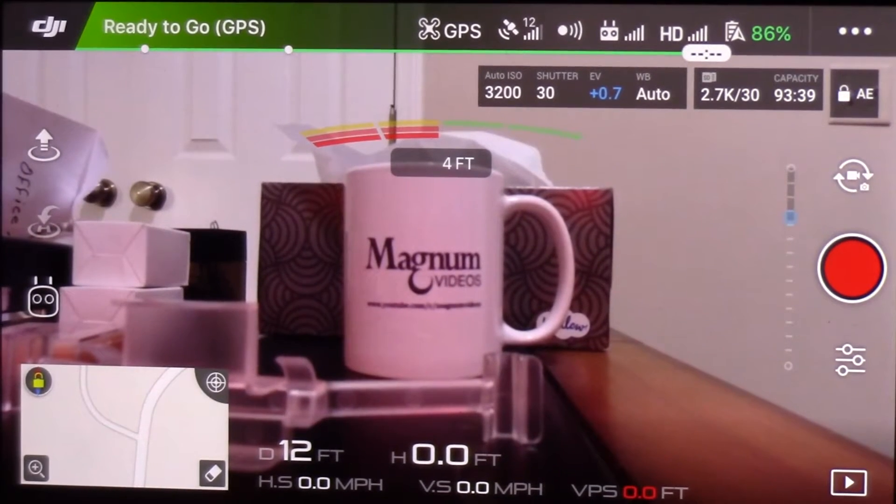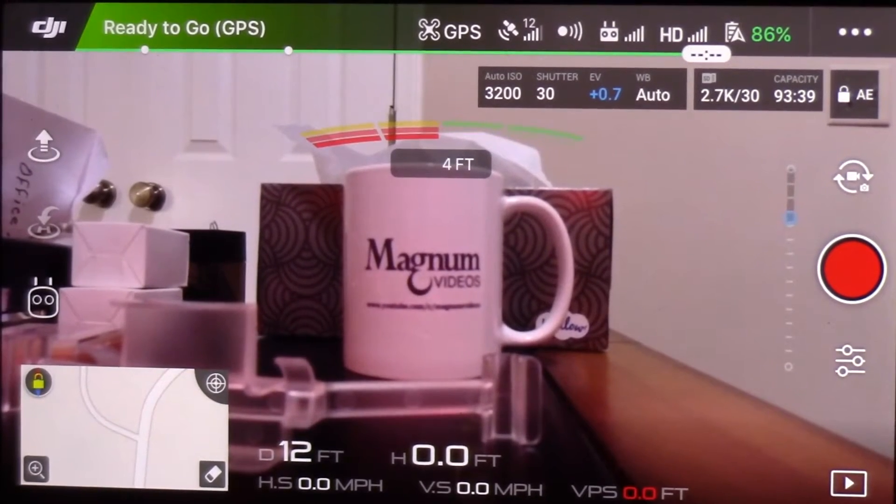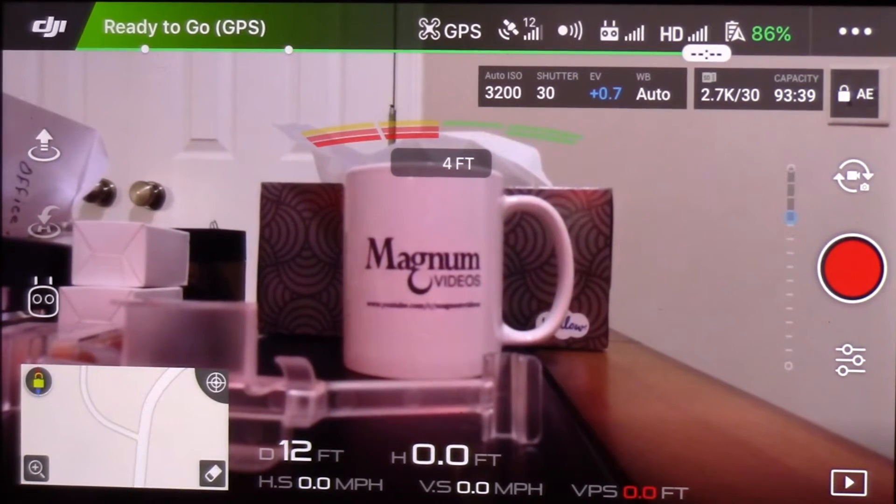We've got the Phantom 4 turned on, we've got the controller turned on, we have the iPhone 6 turned on, and we're connected to the DJI Go app.